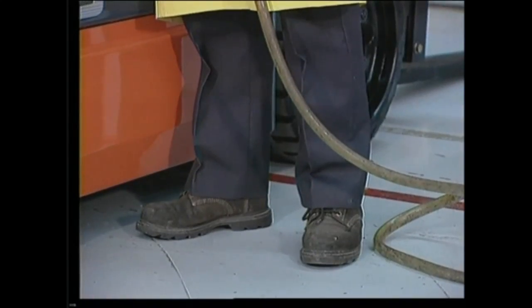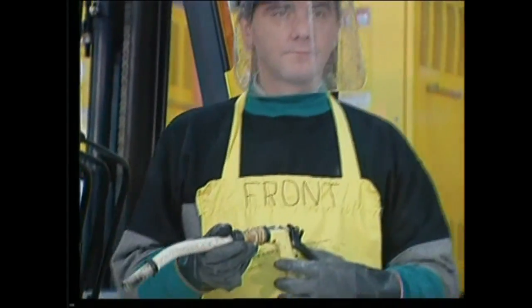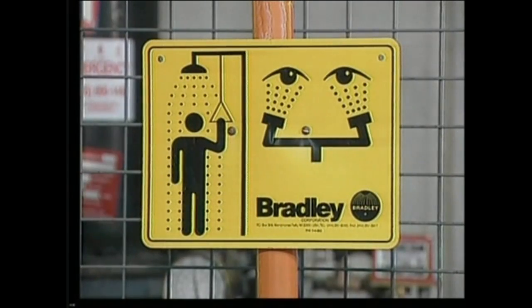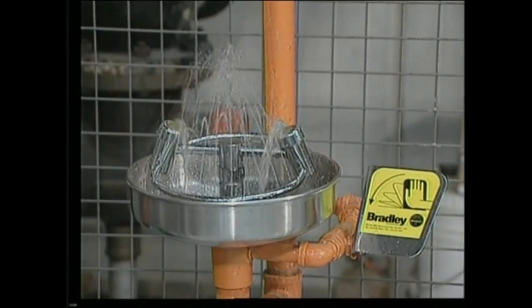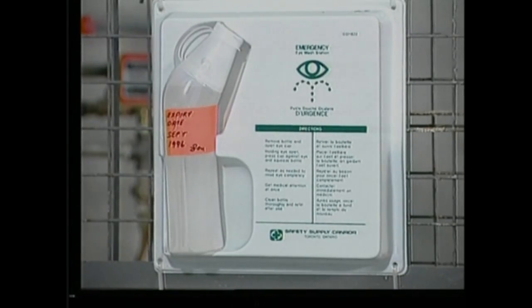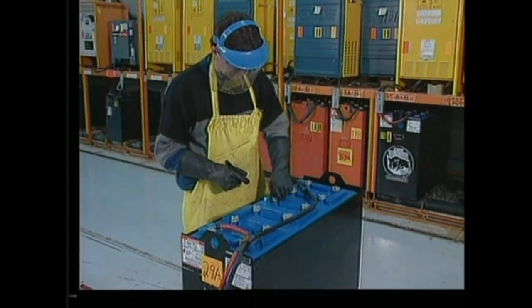You should always wear protective equipment when you are anywhere near a battery. Acid gloves, goggles, and a body shield are mandatory. Have an eyewash station nearby. If acid gets into your eyes, go immediately to the eyewash station and run water over the affected area, then get medical attention.